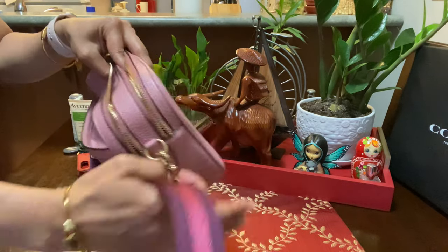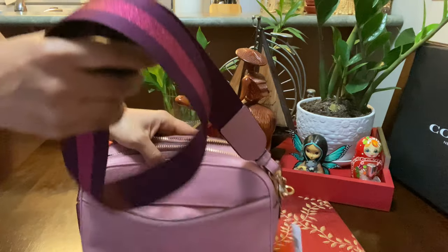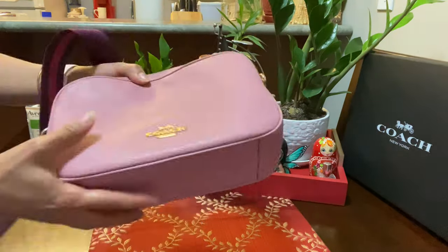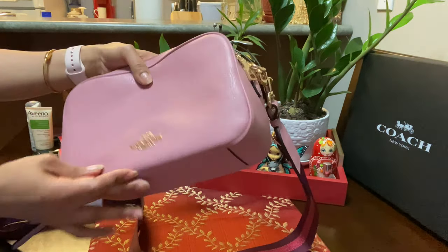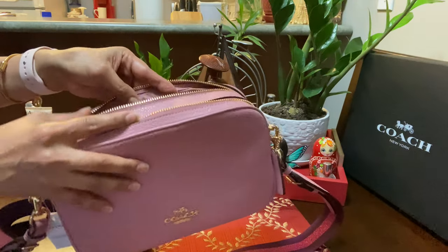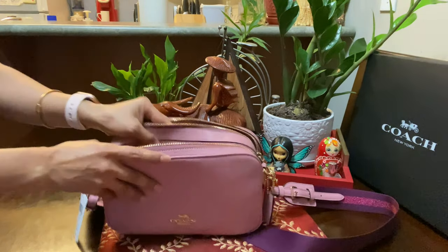The strap has a 22-inch drop for crossbody wear. The dimensions of this bag are: length around 9 inches, height around 6 inches, and width around 3.5 inches. It's not too big and not too small — this bag is really cool. Let's try how many basic items we can fit in this bag.